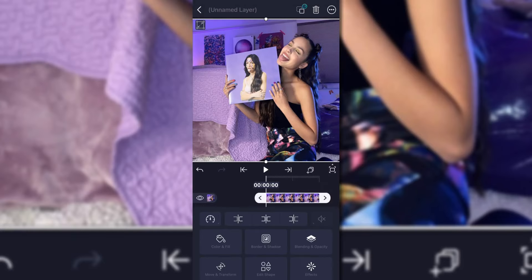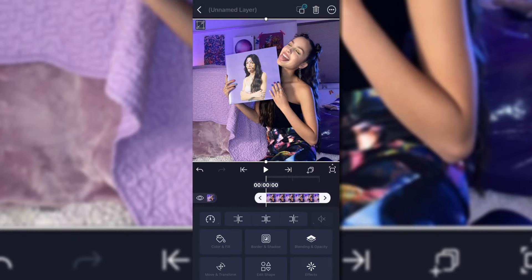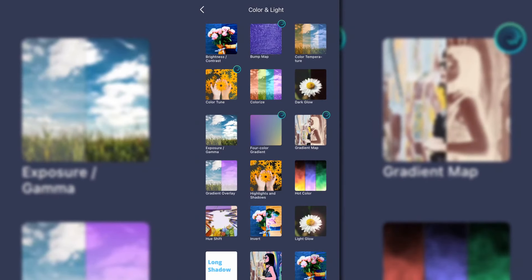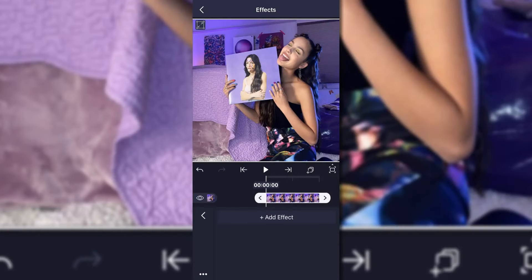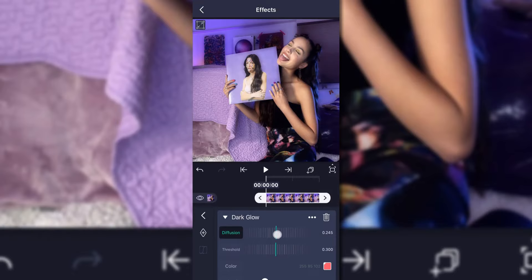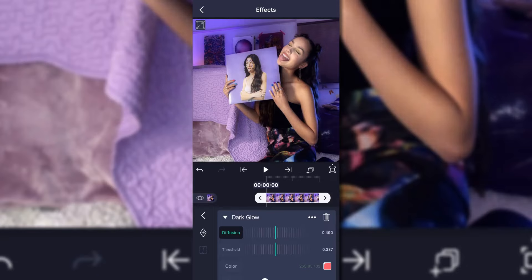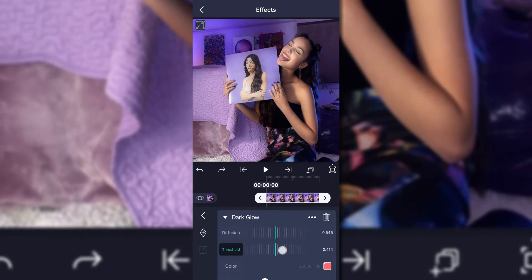For this next one I'm going for kind of a darker, gloomy effect. You're going to want to go into Effects, then Color and Light, and add Dark Glow. You can adjust the settings any way you want — I don't like too much diffusion but I like to know that it's there. You can also increase the threshold on it.